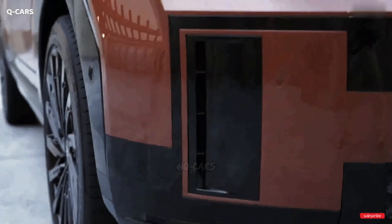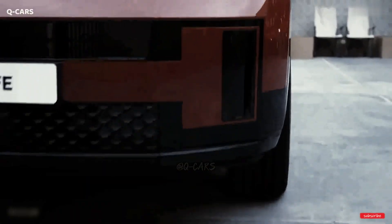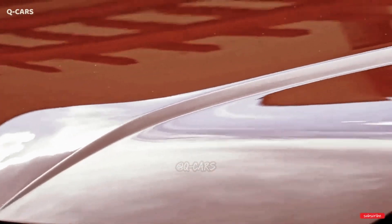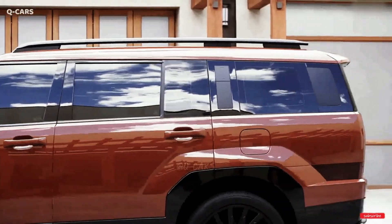Welcome to Q-Cars Channel. Hyundai claims that the increased cargo space is provided by the new model's longer wheelbase and squared-off rear end. The rearward slope of the roof is minimal, and the back door appears to be nearly perpendicular to the ground.